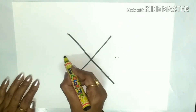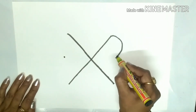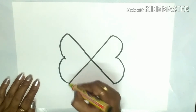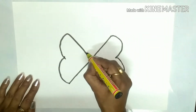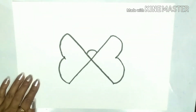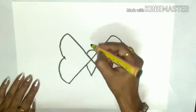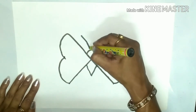Now join them like this. Okay, now draw a U and a V over here, and two slanting lines like this.